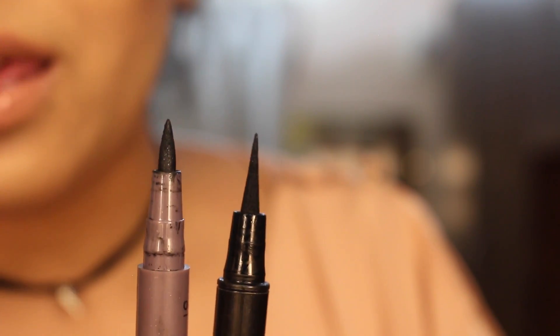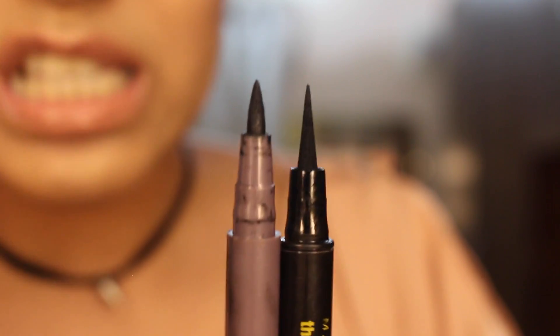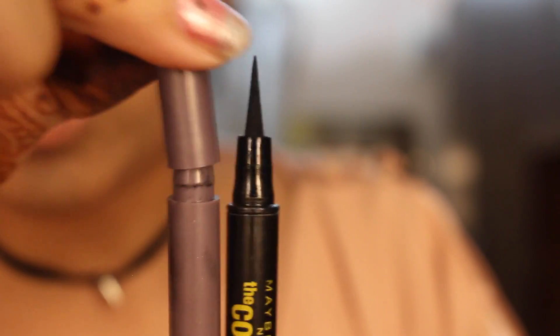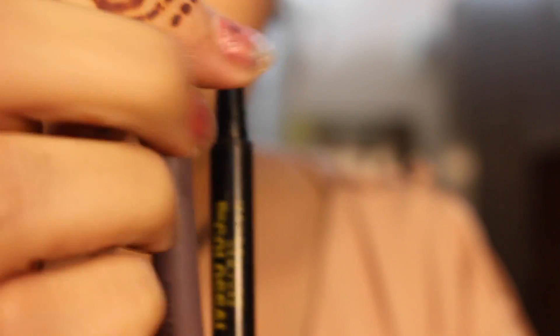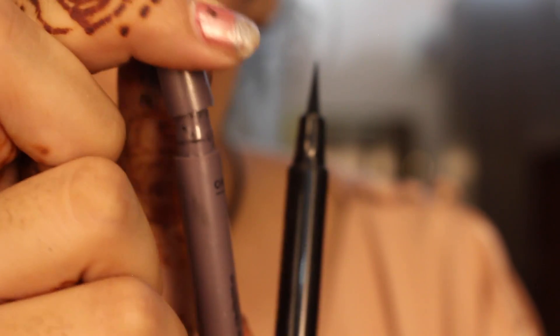So these are the tips and you can see that this one is really, really sharp and this one is really blunt — a little thicker. But then with the Oriflame, when I open the cap, it directly hits against the plastic so that the product inside is not damaged.